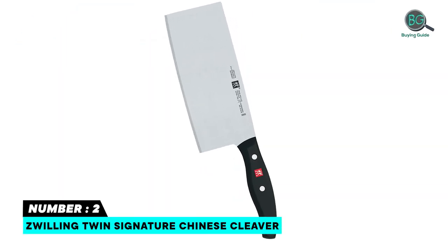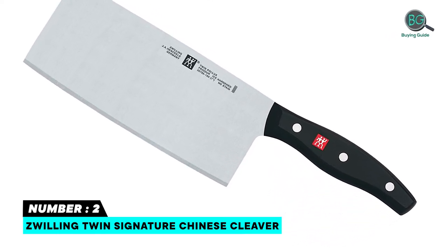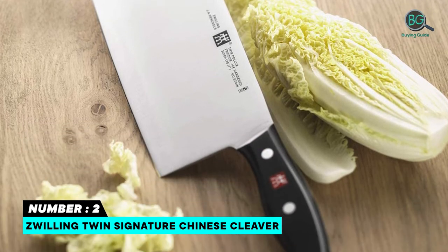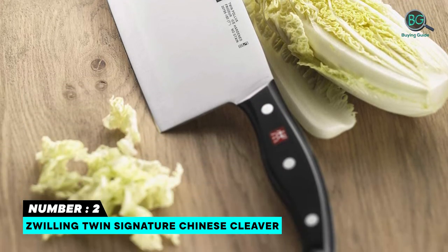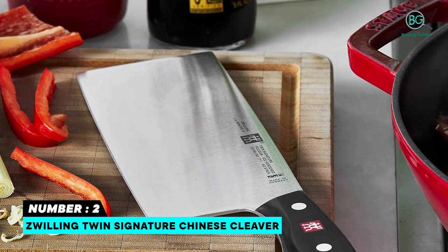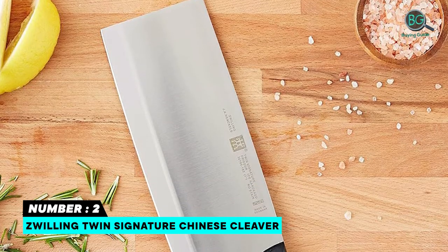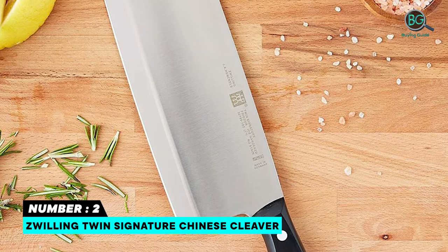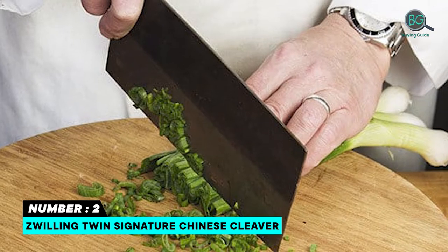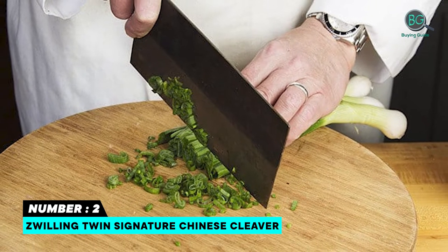Number two: Zwilling Twin Signature Chinese cleaver. More than 1,805-star reviews praise the Zwilling Twin Signature Chinese cleaver for its portability. Manufactured in Germany, the special formula high-carbon no-stain steel Sigma Forge knife is forged from a single piece of solid steel. One-piece precision-stamped blade for a lighter weight knife without sacrificing strength. Ice-hardened Friodur blade starts sharper, stays sharper longer, and has superior resilience. Precision-honed blade and laser-controlled edge ensures ideal cutting angle for sharpness and durability.